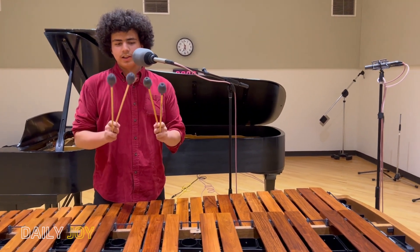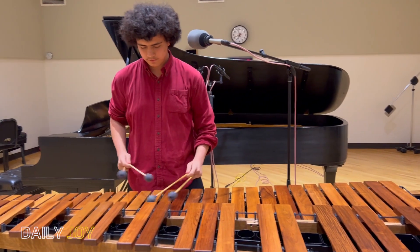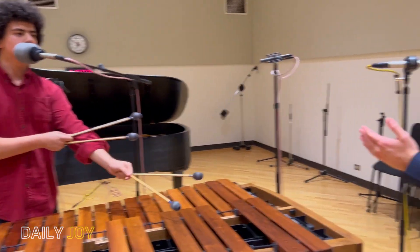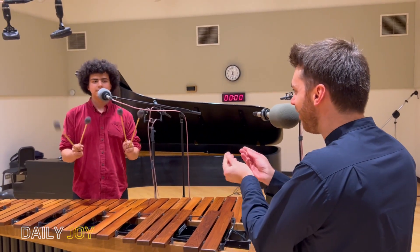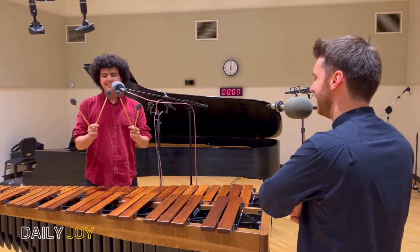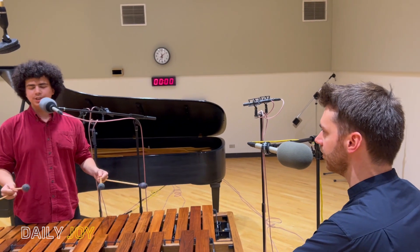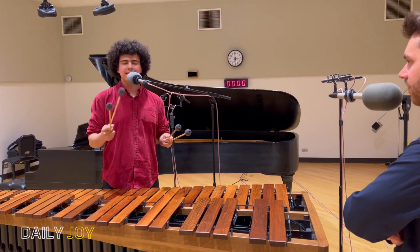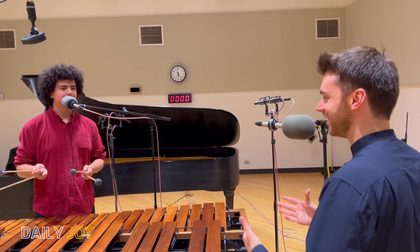A lot of this piece has close intervals and technical passages with continuous sixteenth notes. When you play it, it sounds fluid — like water — and you'd have no idea all this adjustment is happening under the hood. Getting those seconds to feel like a full rotation, just as at a fifth, is difficult. You have to keep your technique in check while still making music and creating something beautiful.